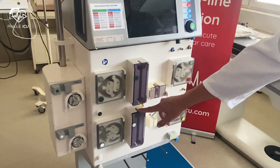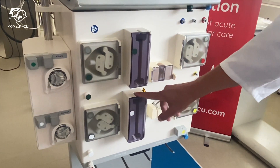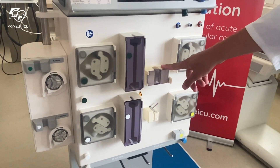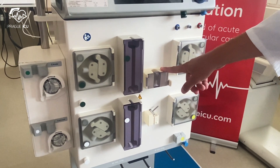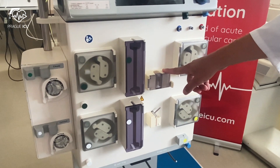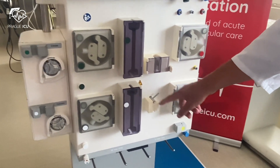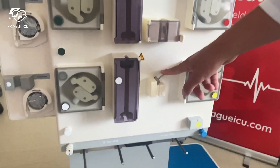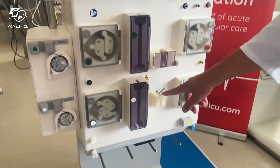We have two warmers: dialysate warmer and substitute warmer. This machine also has some safety components. An air leak detector and air bubble detector prevent the infusion of air to the patient. Below is a venous tube clamp which has two major functions: firstly it opens and closes during priming in order to de-air the circuit, and secondly it closes in case of air presence in the circuit, so no air bubbles come to the patient.